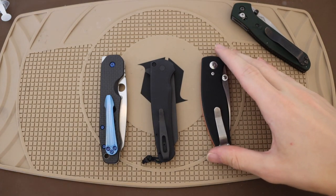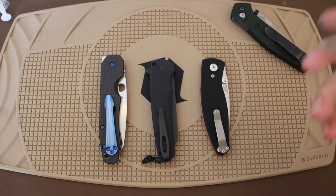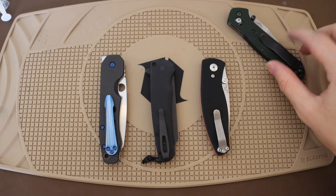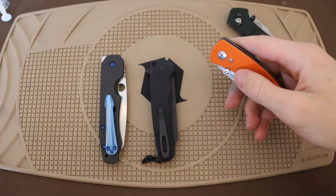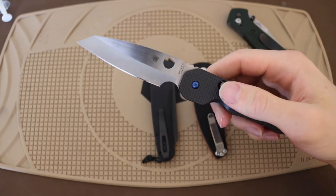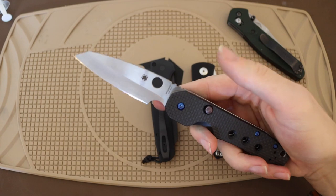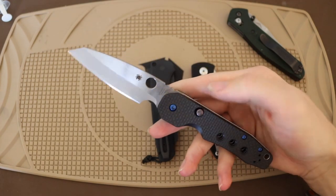You might look at Benchmade's own family of knives and say the Bug Out, especially in its titanium and metal scales, could do something similar — but we're going to talk about some other knives from other makers. First off, let's talk about the one that I initially drew conclusions to. This is the Spyderco Smock, and I think it's one of the most obvious and most direct competitors to the 940.